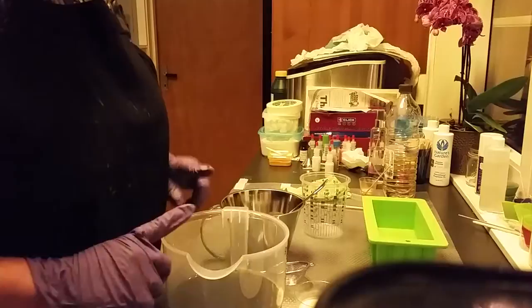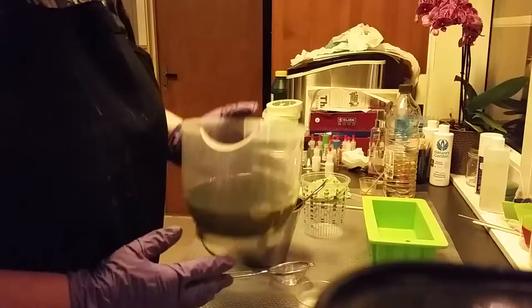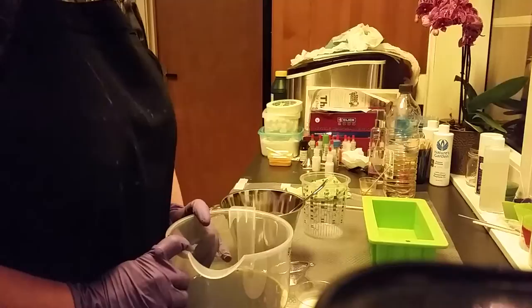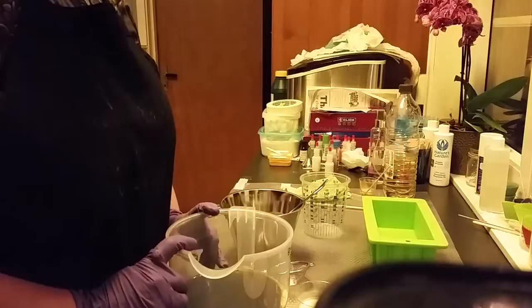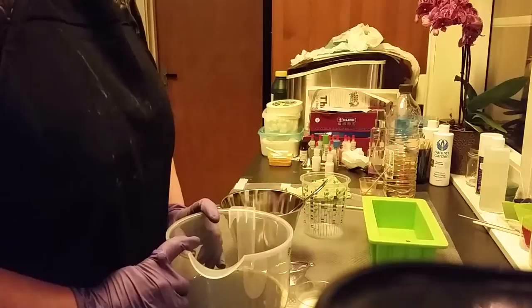In here I got hemp oil and avocado oil that is unrefined, as you can see from the color. And I got some cocoa butter, chia butter, some coconut oil, a little amount of castor oil, and some oatmeal, clay, and some aloe vera powder.